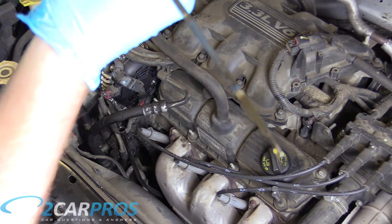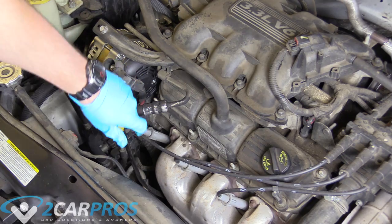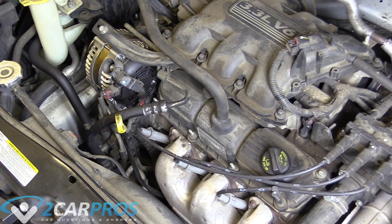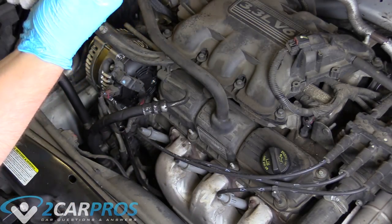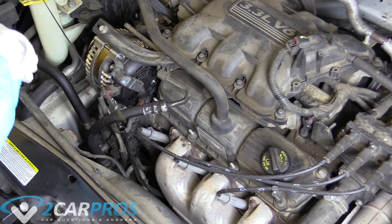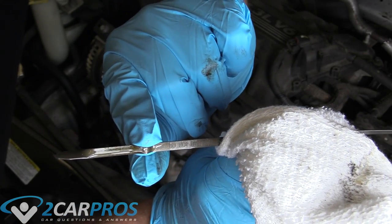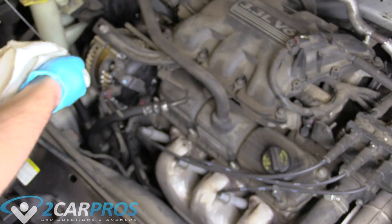The oil level is reading a little full right now, but that's because the oil filter has not been filled up yet by the engine, so we need to start it and run it for about 30 seconds. Now that the oil has cycled around the engine we can check it again — pull the dipstick out, wipe it off, insert it fully, and retrieve. It is just about right there on the upper end of safe, which is a perfect place to have the oil.